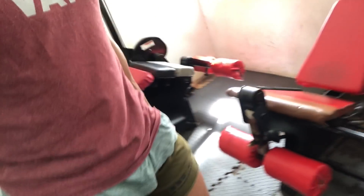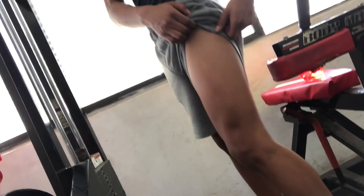All right, next exercise we're going to do, guys. Legs are pumped right now. Show the legs. Boom. Yeah. So we're going to hit some leg extensions — again, hitting the quads. And we're going to superset this with some lying hamstring curls. All right? Let's do it.